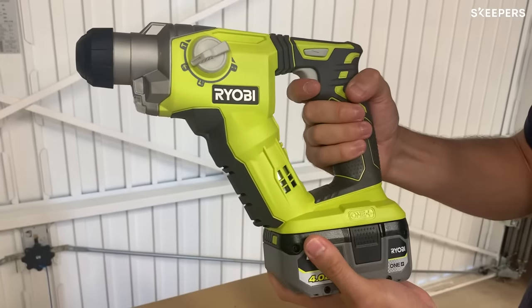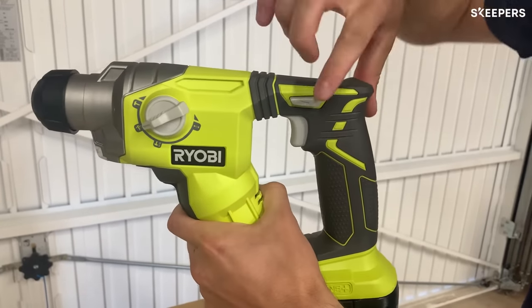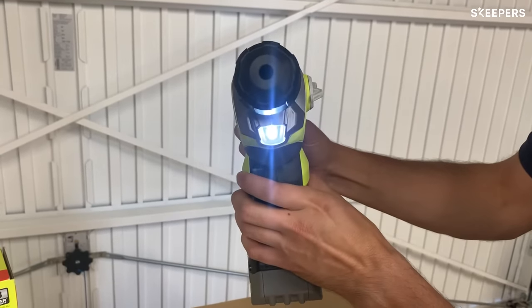To go you just push this in and the harder you push the faster it drills. And to change the direction of the drilling you just change this by pushing through. At the front of the drill there is an LED light which turns on every time you drill.